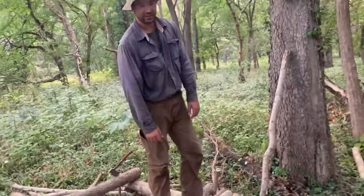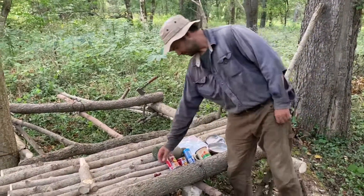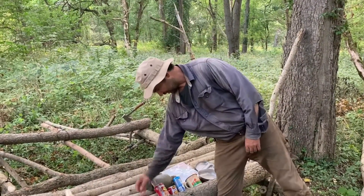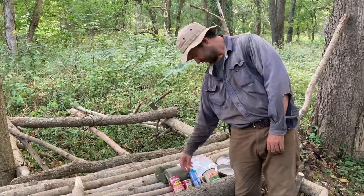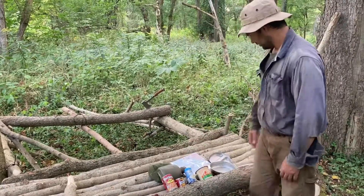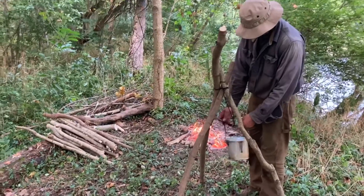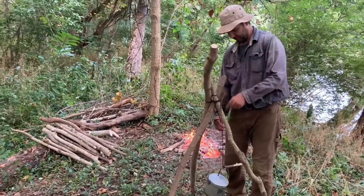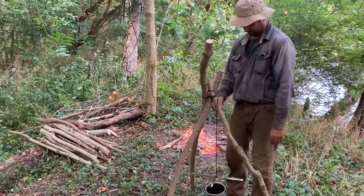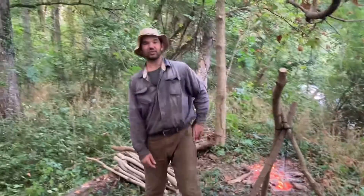We're pretty much done for the day. We've got some food that we're going to be cooking up — the cat found a couple walnuts, we've got some Van Camp's pork and beans, some beanie weenies, and a little thing of biscuits. We're going to fry it all up. We threw a tripod together, just a plain and simple deal. I've got a taut-line hitch on it so I can easily raise and lower it to the fire. The fire's just burning down, waiting to get coals before we start cooking.